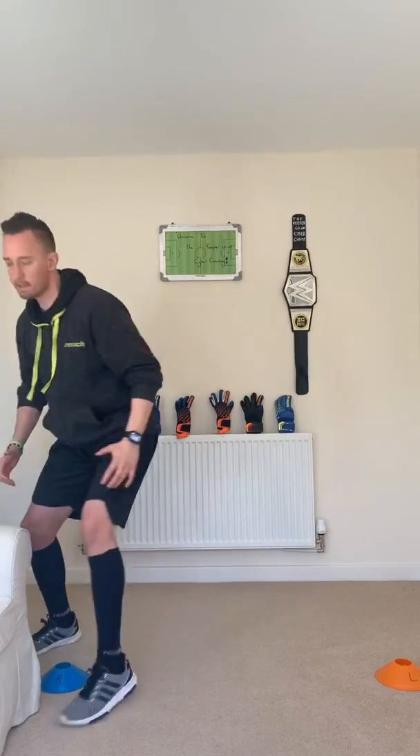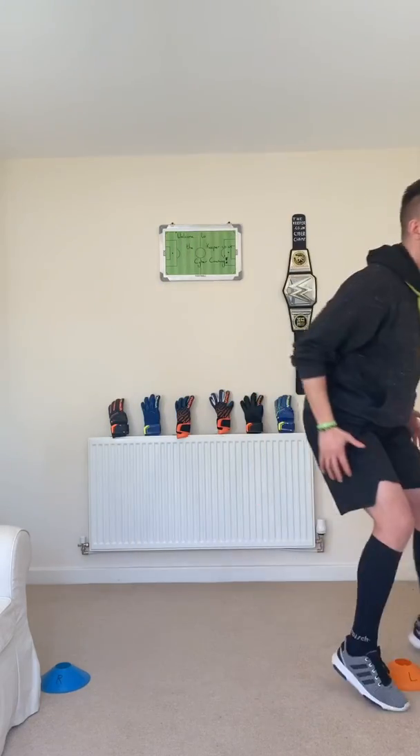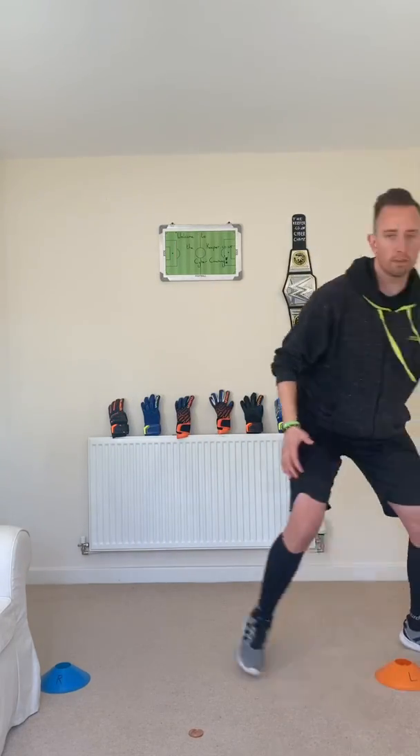Ten seconds to go, so two more tosses. Come on, let's keep going. How sharp can you make the last two? Can you get out, hold it through, and then come back? For the last 10 seconds, all I want is to stay at the spot — nice and light. Ten, nine, eight, seven, six, five, breathe, four, three, two, one. Well done, shake that off.